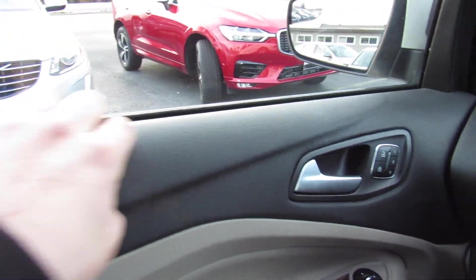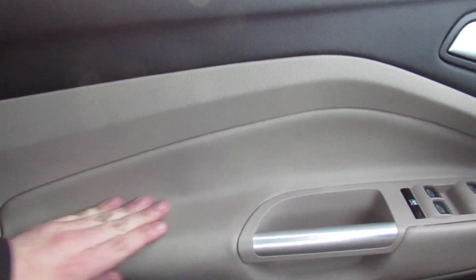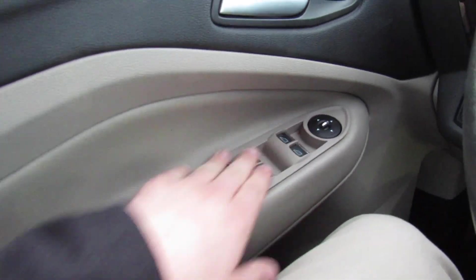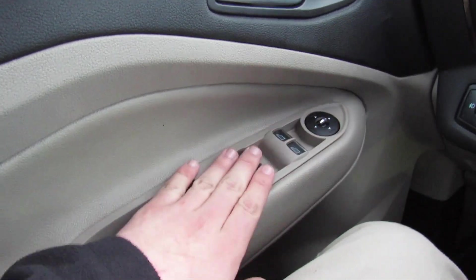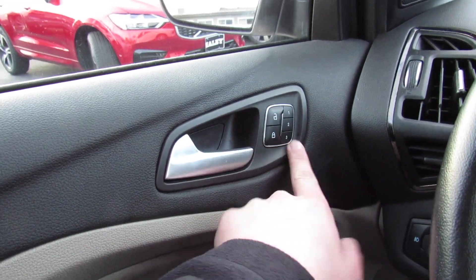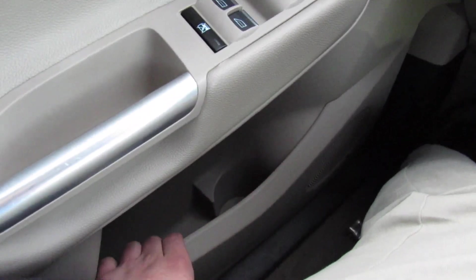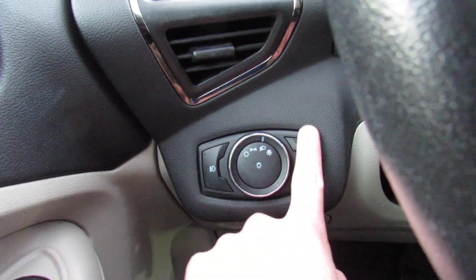On the door in the Titanium, it's all soft padded material up top — nice and high quality. You have more padded leather, as well as all four power windows, which are automatic all the way around. Power mirrors, power locks, and your power driver's seat memory. Storage down below, headlight controls over here, which are automatic. Press for fog lights.